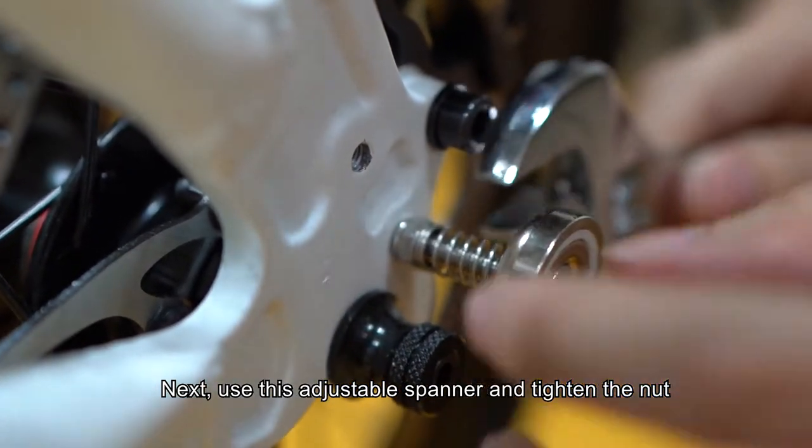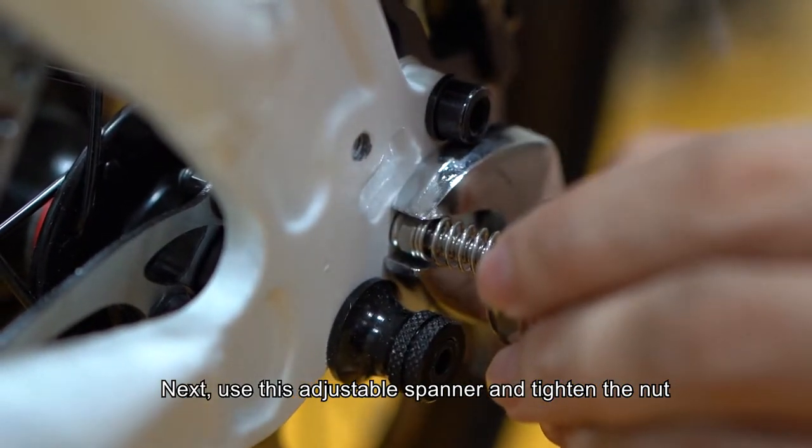Next, use this adjustable spanner to tighten the nut.